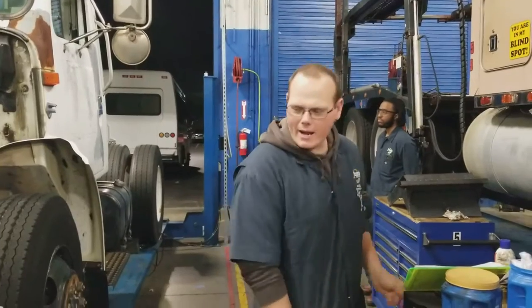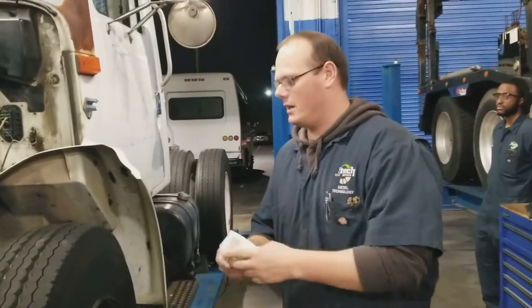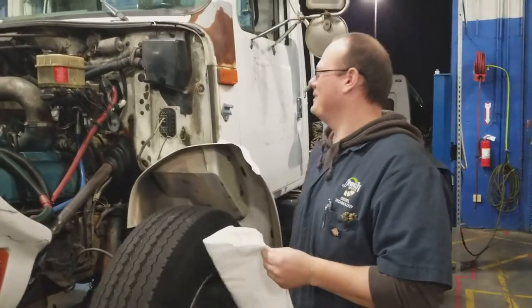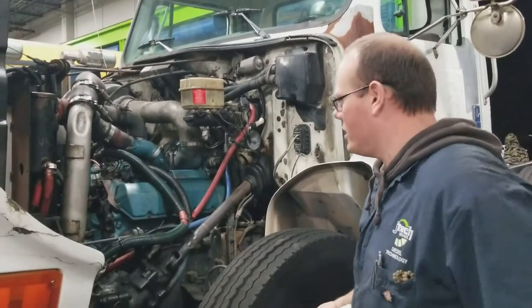Make sure you have a rag on you. We're going to check the fluid levels — particularly the oil, our steering, and our brakes. This has hydraulic brakes, so we need to make sure we check that.